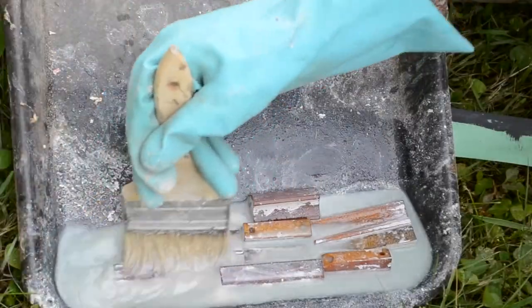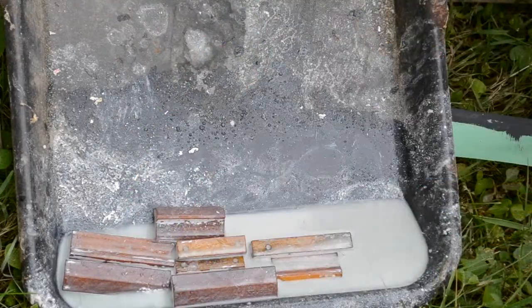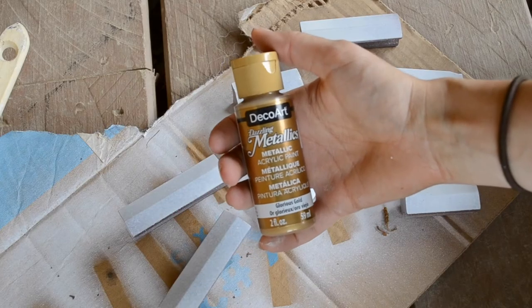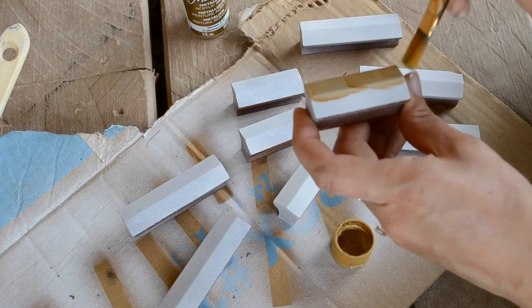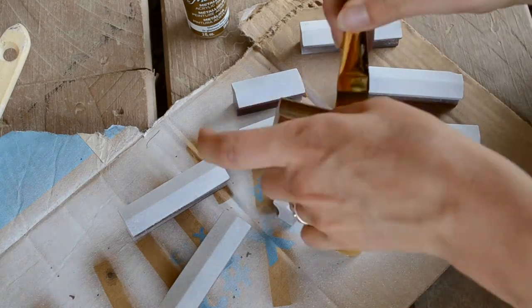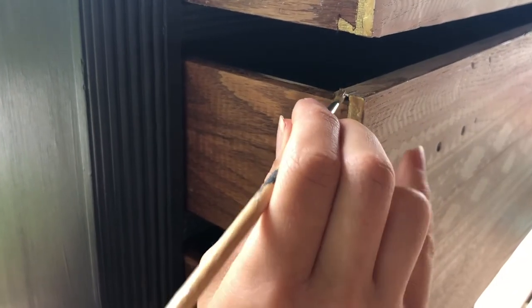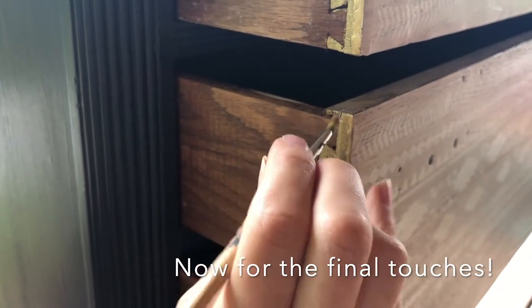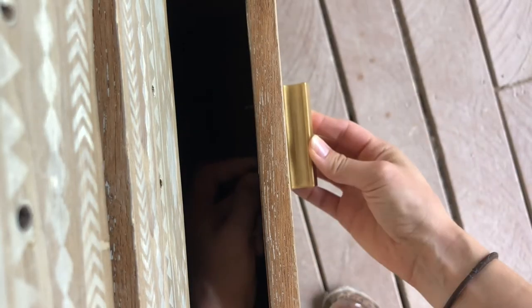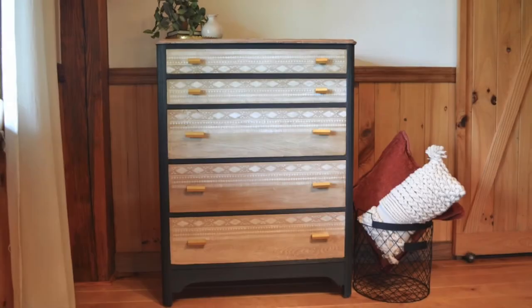For the hardware, I'm just going to reuse the hardware that was on it. It was some sort of hard plastic, so I used paint stripper and took off all the paint. I sprayed it with a spray paint primer, then painted them with a paintbrush. I applied several coats of that, and then afterwards I sprayed them with a clear enamel protective. And here is a reminder of what the dresser looked like before, and here it is now.